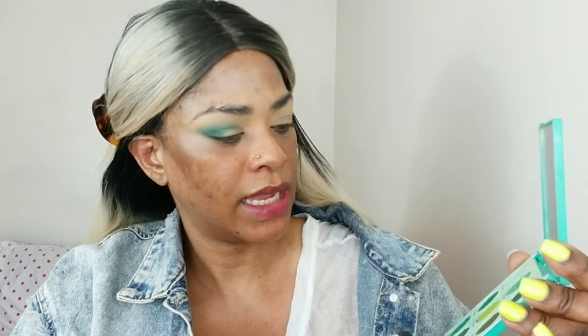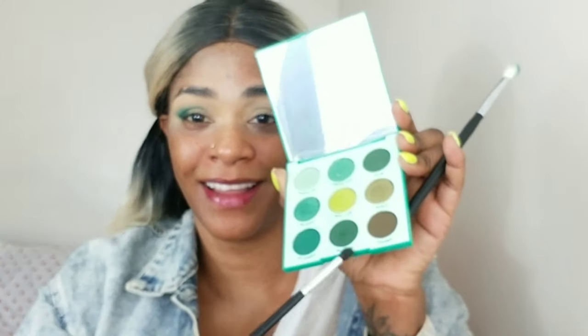Now I'm going back in with a smaller blending brush and taking the darker color to deepen up the outer corner a little bit more. I'm pressing and tapping the color in.